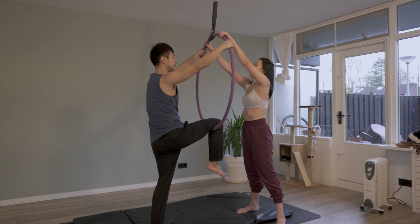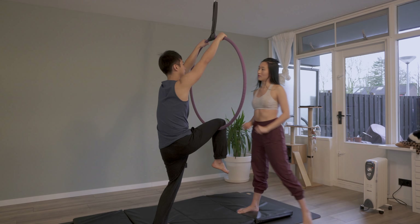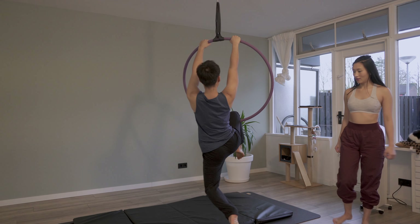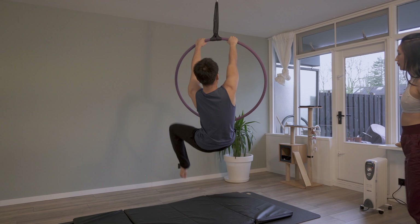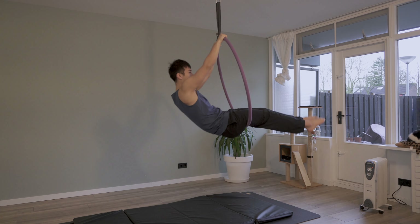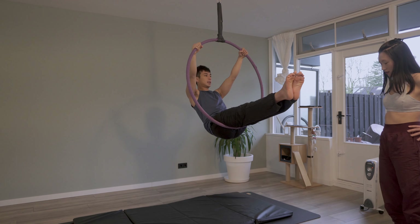I think it's easier if you start higher. Your butt can go up into the back.